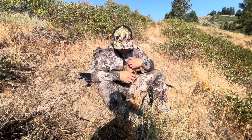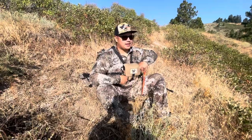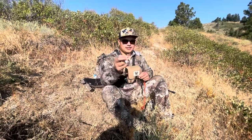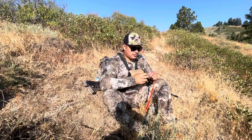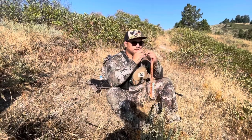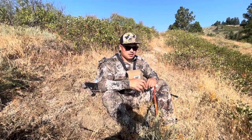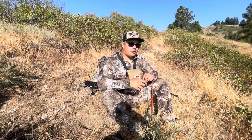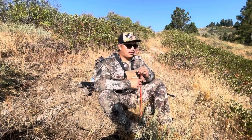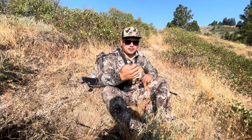Most of us are used to reeds with the mouthpiece. I used the Rocky Mountain ones — Rocky Mountain reeds. These are a little different because a lot of people will choke up on them and spit on them. Rather than having to put a mouthpiece in, this just eliminates the whole thing. It's user-friendly.